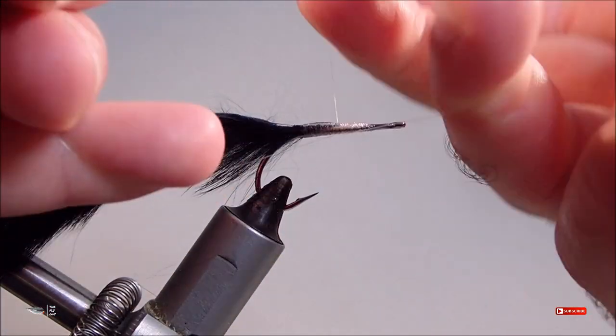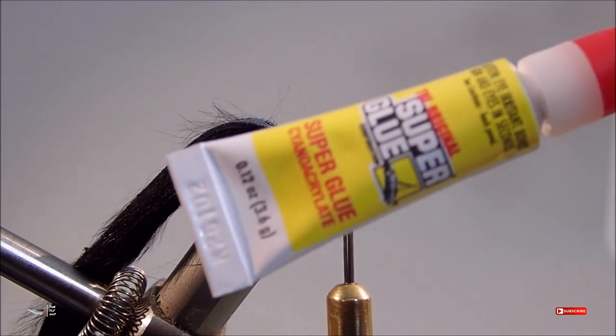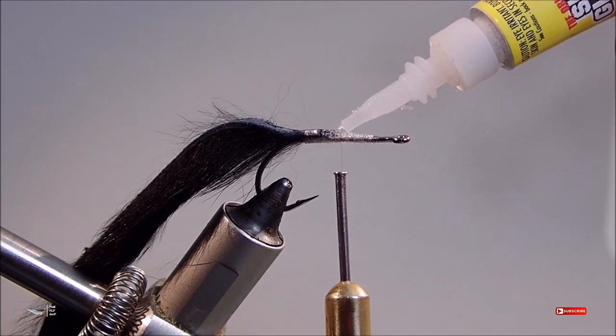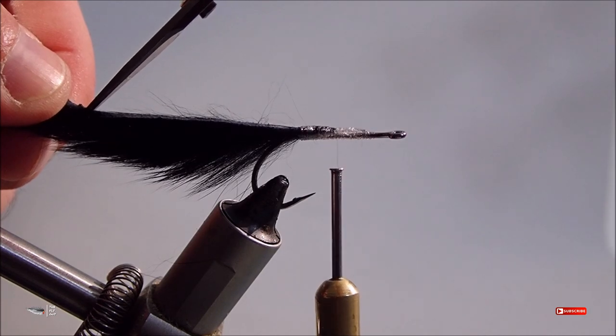After securing the mono to the hook, go ahead and throw in a few half hitches. And it's time to get a fly tier's best friend — super glue. Trim your bunny strip to one and a half times the length of the hook shank.